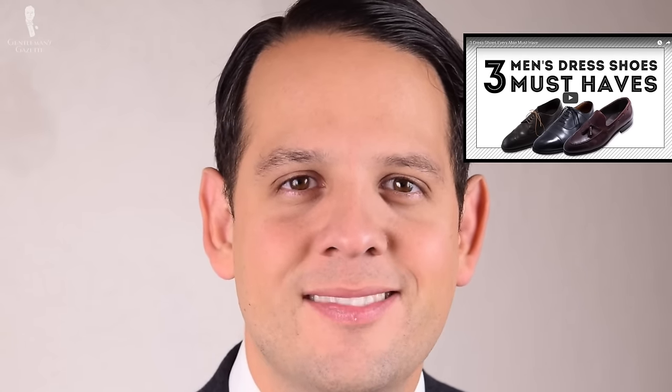Overall, every man should have at least one brogue shoe in his shoe closet. If you don't have one right now, please check out our videos on the first three men's shoes you should start with. Thank you!